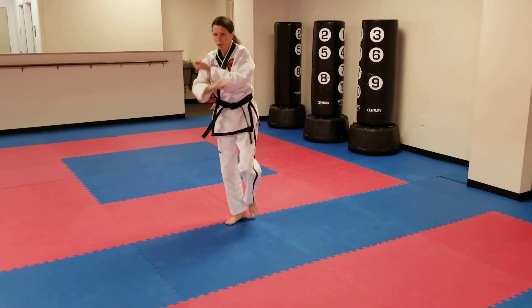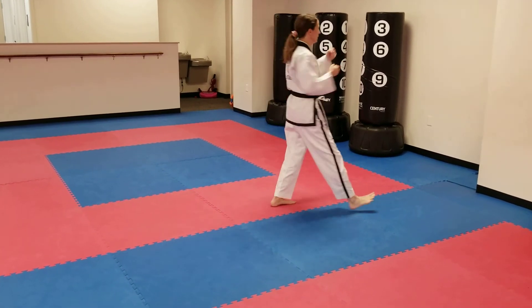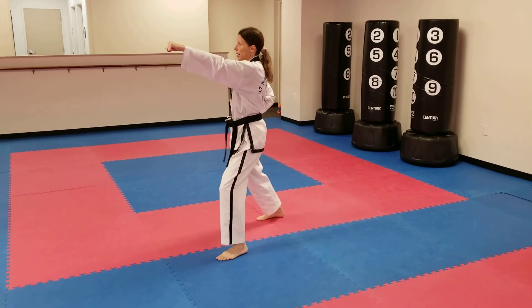High target punch. Left foot turns, knife hand strike, back hand close, back stance. Step and punch. Turn to the right, knife hand strike, step, high target punch.